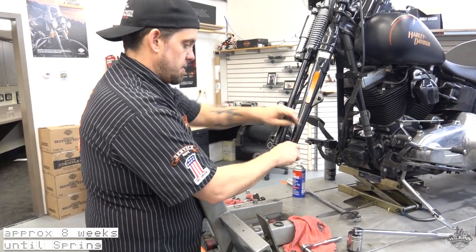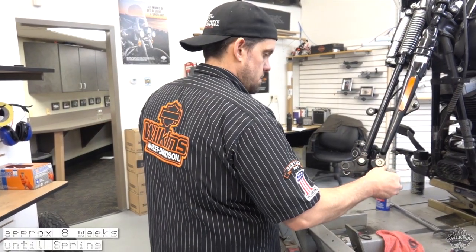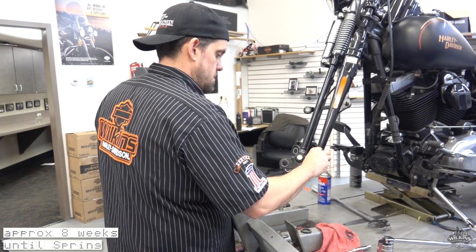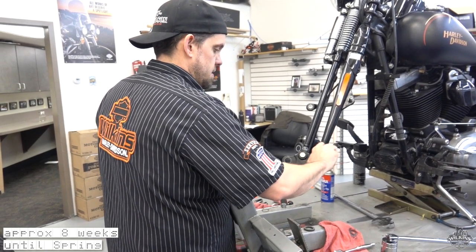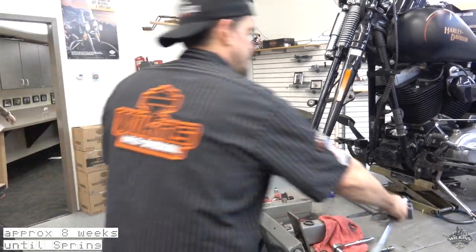I like to also put a little anti-seize on the threads of these. The torque spec on the jam nut is actually 95 to 105 foot pounds — I always set it at 100.